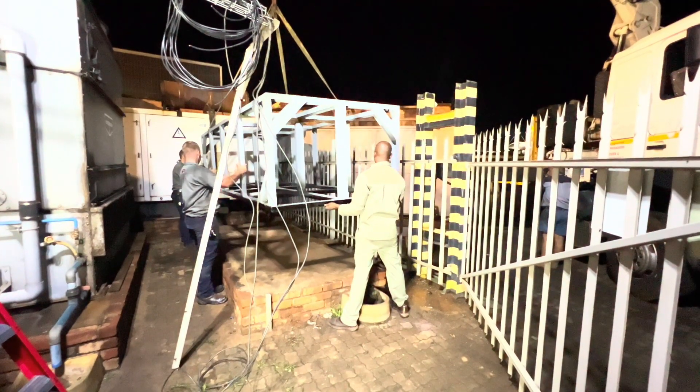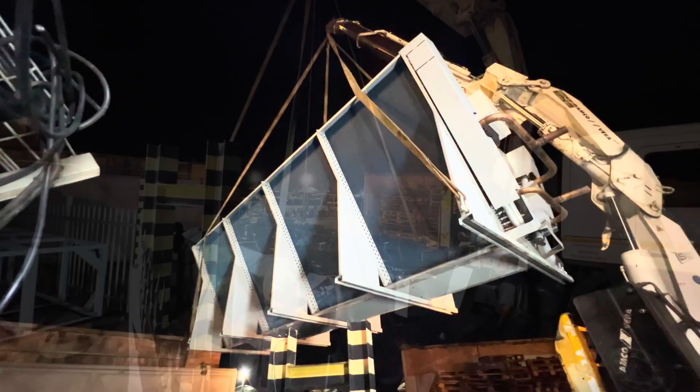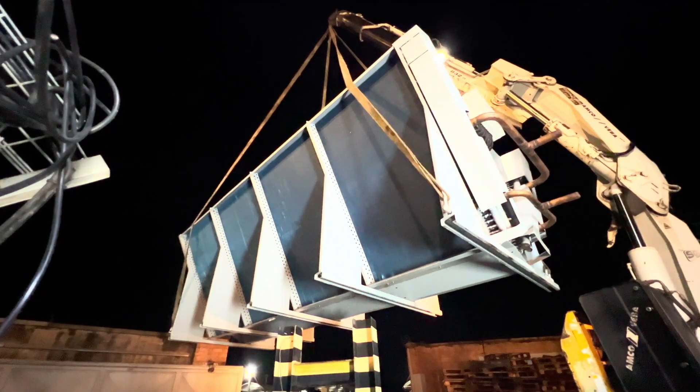The frame goes in for the new unit, and here there's no water involved this time.